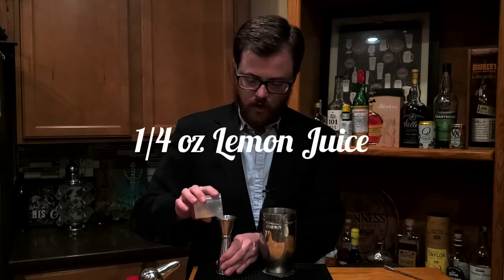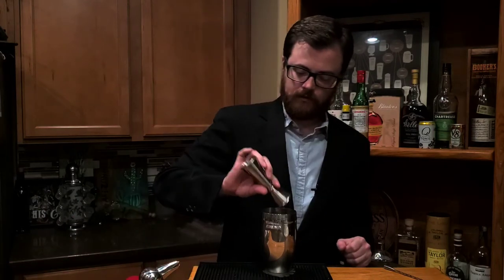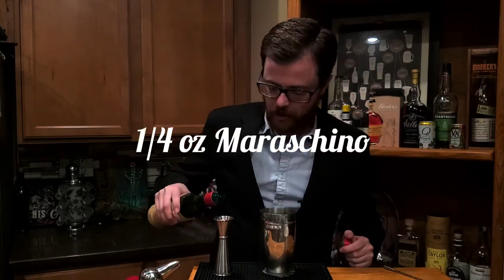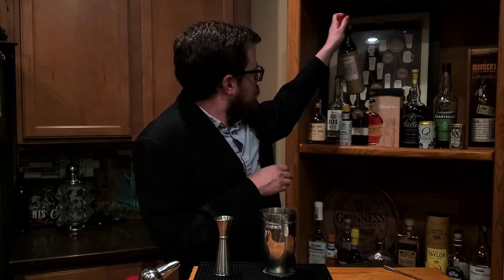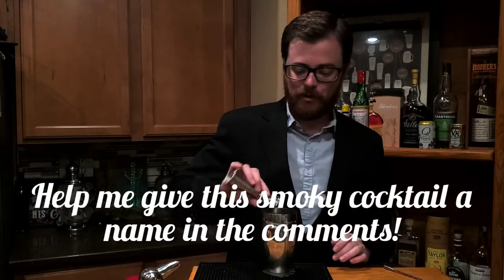We're going to do a quarter ounce of fresh squeezed lemon juice. The smell in here is pretty nice — it smells like Earl Grey tea, pretty strong. I mean, it's burning Earl Grey tea, but I can still smell the Earl Grey. And then we're going to do a quarter ounce of maraschino. So this is a sweeter version of a martini — we're not using dry vermouth in this. I'm calling it a smoked martini because I wanted to impart some unique flavors into a standard martini. And we're going to shake this.